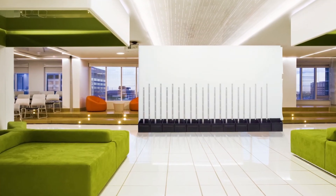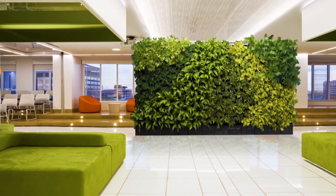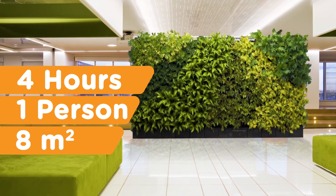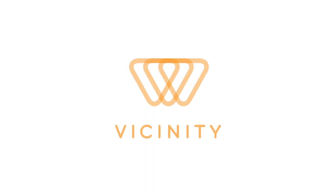Our system can be deployed rapidly, making it the professional's choice — four hours for one person to build an eight-square-meter wall. Vicinity is the fastest way to deliver instant greenery to any environment. Work with the Vicinity Green Wall System today and help us make the world a greener place.